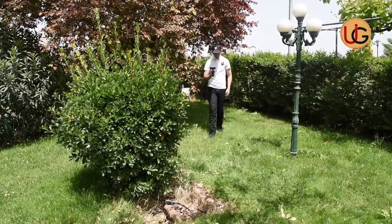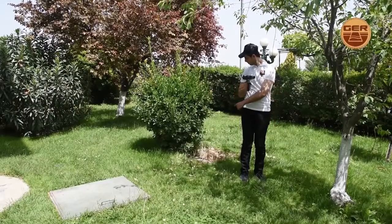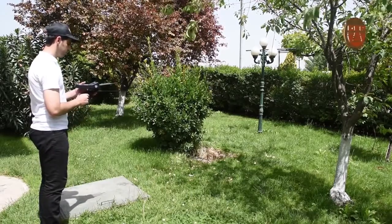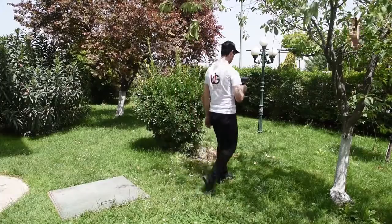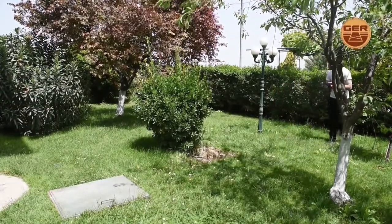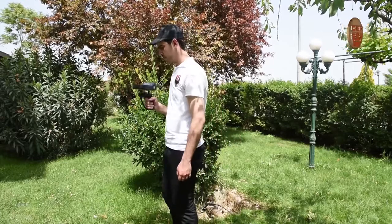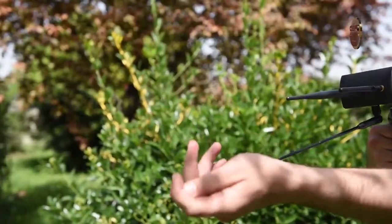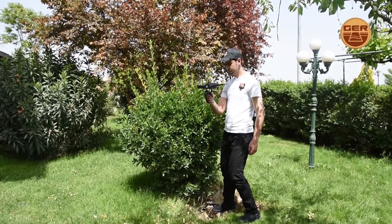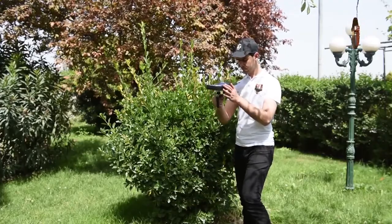We track the signal from north to south, from east to west, and from west to east. When the device turns back, this means that we have exceeded the target. At that point, we confirm the target from all four directions. After confirming the location of the target, we shorten the length of the antenna and stand above the center of the target, at which point the device will start circling around, giving evidence that we are exactly above the target — directly above water.